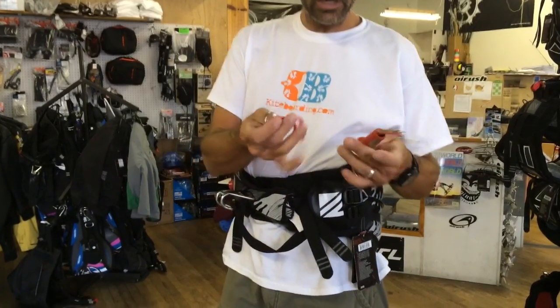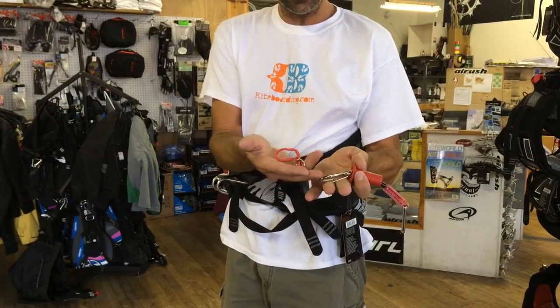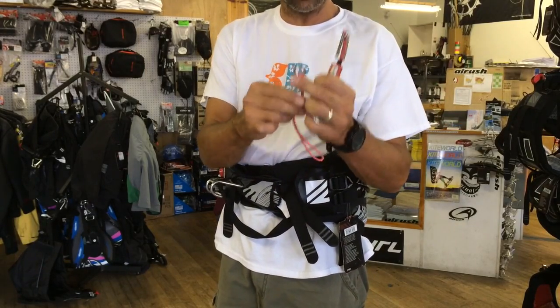Here's their new short leash. You can see how simple this is — you get the top hat and pin with the stainless steel carabiner, and then you get the short spectra cord with a stainless steel ring.